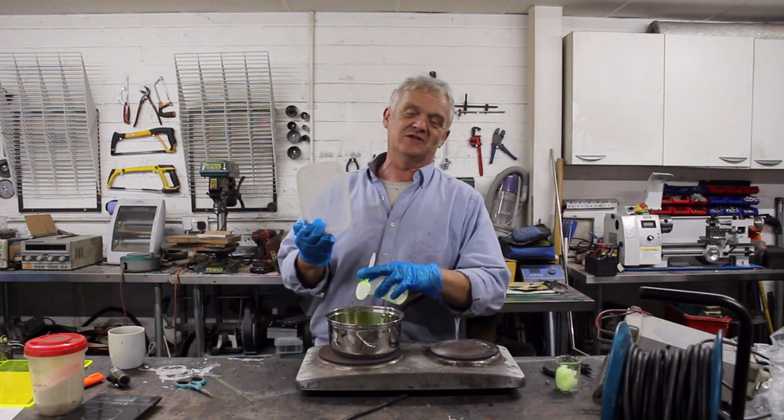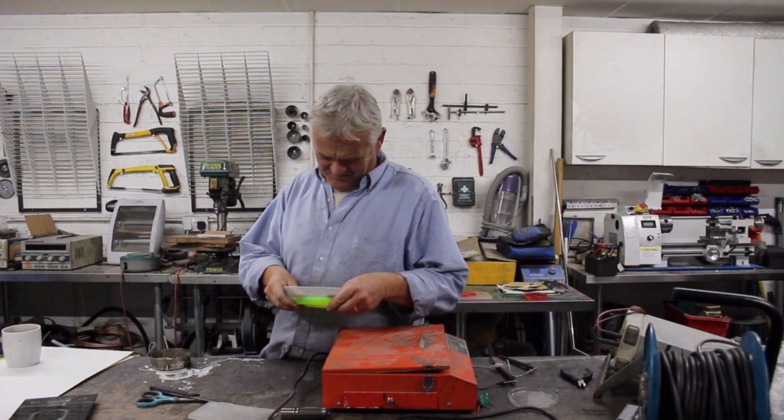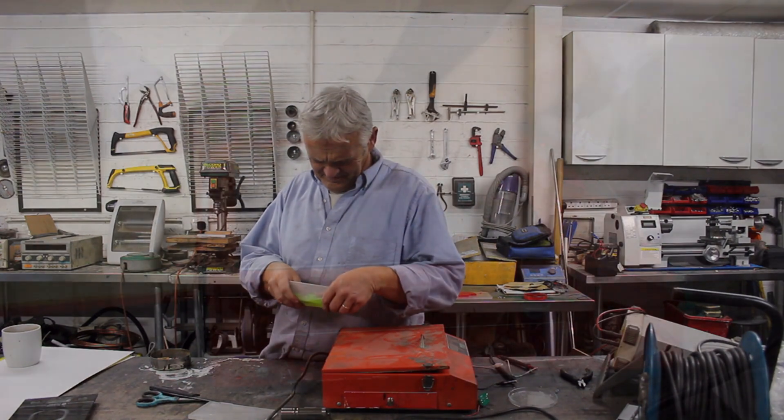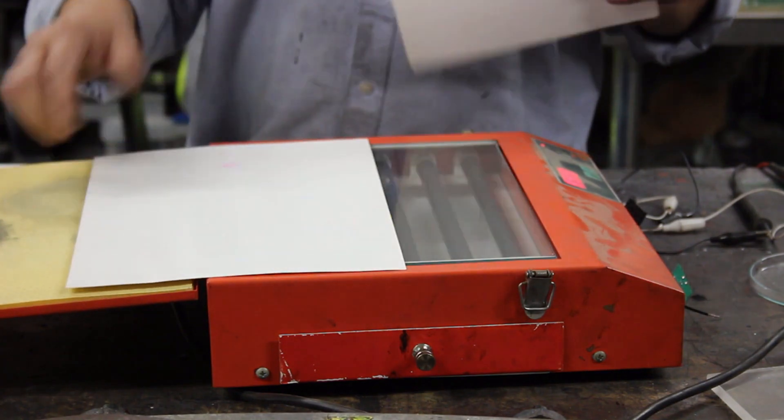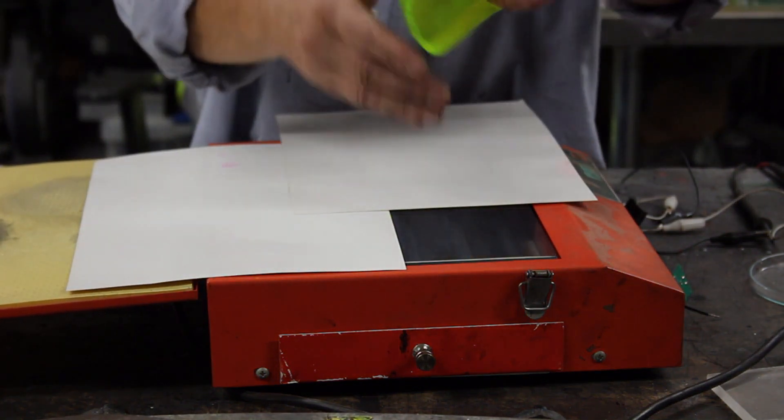And here's my mold — it's just a plastic tray that I've oiled. And here it is set. Let's get it out. Okay, here's my black box. We'll cover it over with a bit of paper and take our jelly.